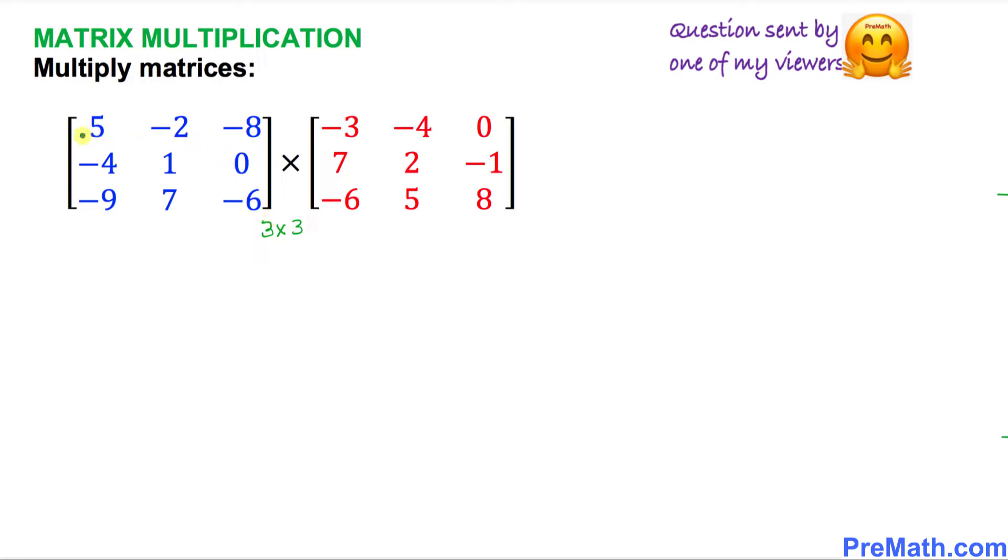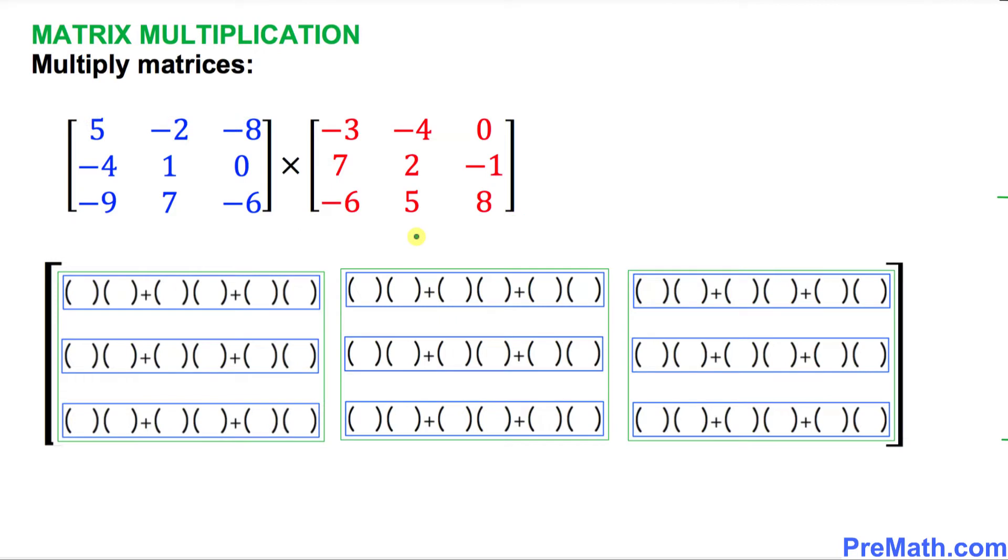It has 3 rows and 3 columns — rows are this way and columns are this way. The right-hand side matrix is 3 by 3 as well. The usual way to multiply is to take a row and multiply it with a column, but I'm going to show you a really simple way to do this problem. Here is the matrix scheme we will be using.